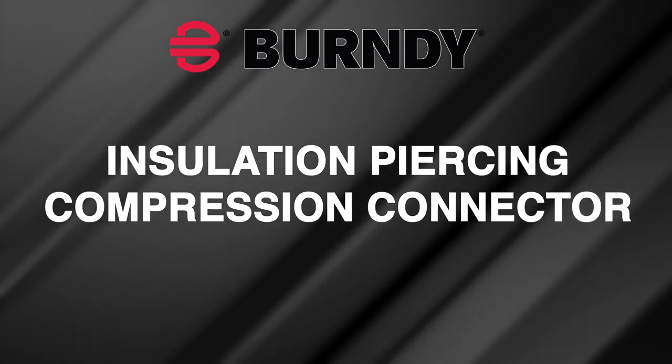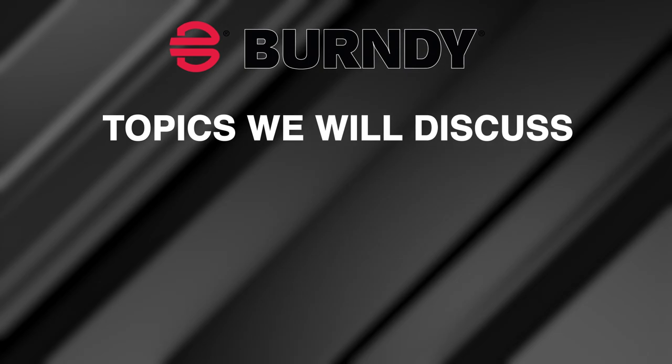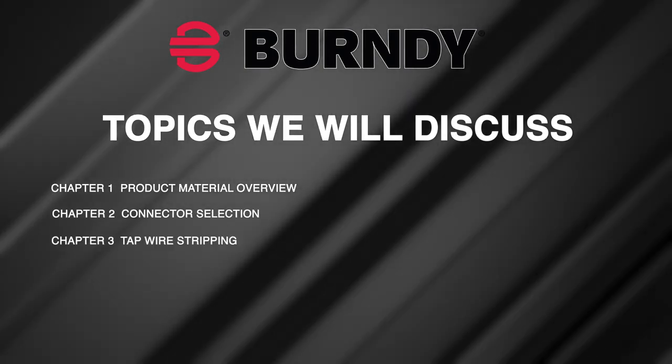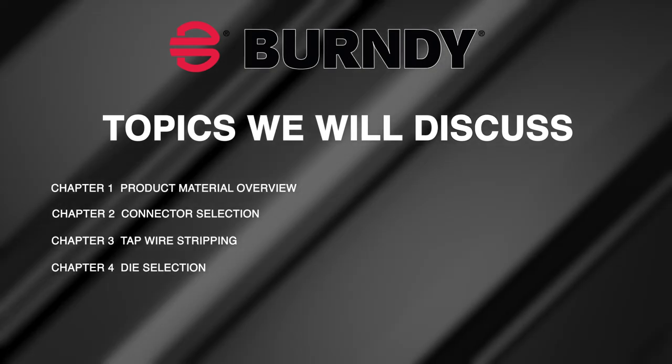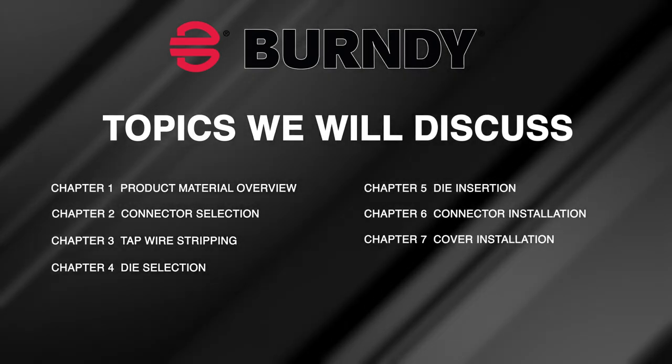Welcome to the Burndy aluminum insulation piercing compression connector installation video. Topics we will discuss: product material overview, connector selection, tap wire stripping, die selection, die insertion, connector installation, and cover installation.